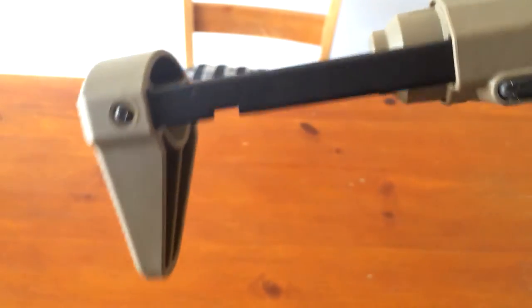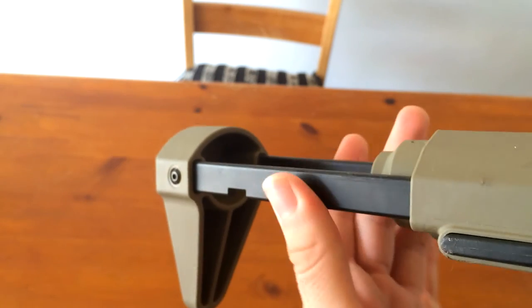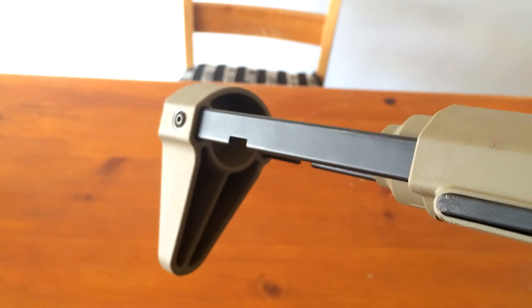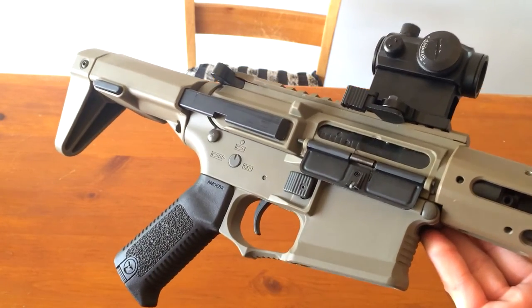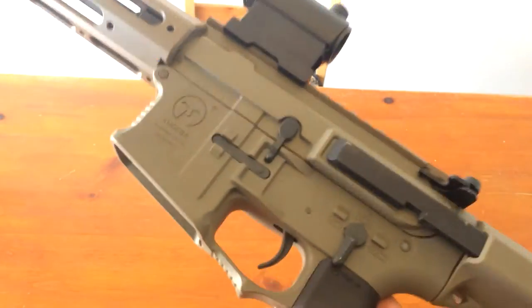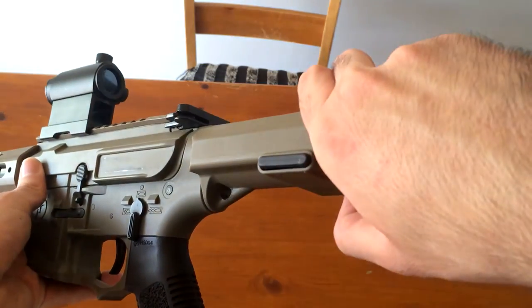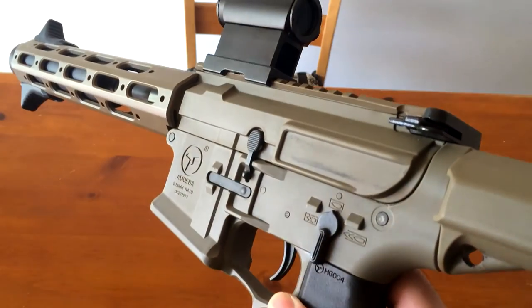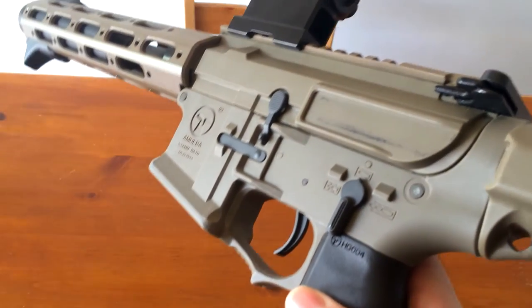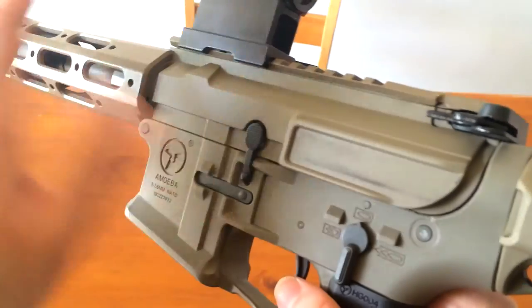Taking this gun apart is not that difficult — a slightly experienced tech can do it, though beginners may find it a bit tricky since it requires removing a lot of parts to get to the gearbox. You punch out these two pins, then open the battery compartment — inside there is a screw in the very back connected to the gearbox that has to be removed. Once that's removed, the entire upper along with the barrel will slide forward with the gearbox in the bottom. Then you disassemble the pistol grip and motor, take those off, remove the pin, and remove the magazine release — from there the gearbox will come out.